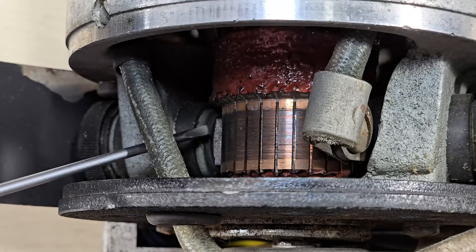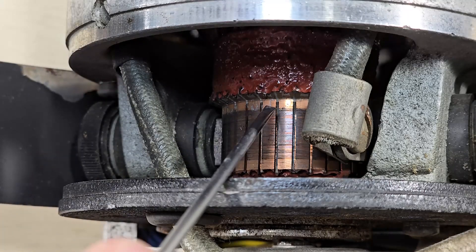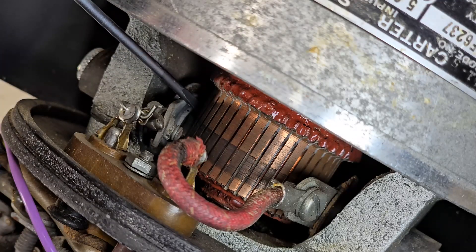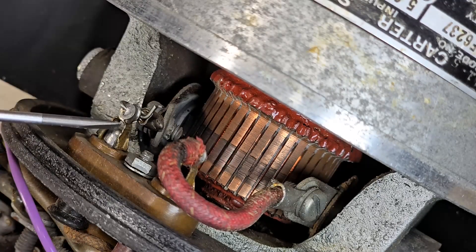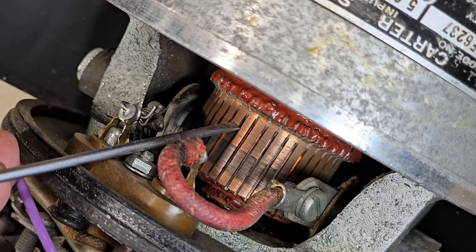This is the commutator on the input side. We can make out the brush right here. Be sure to compare the segment width to the screwdriver. We've flipped the unit around and we're now looking at the output side. You can see the brush is buried deep in there. Here is the output going to this post, and the other side goes to this post. Compared to the screwdriver, the commutator segments are considerably narrower.